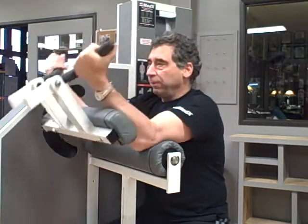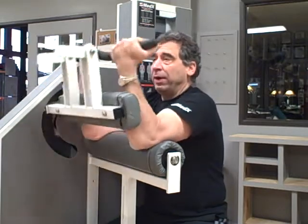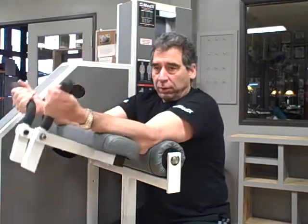And when you stress out the entire body of a contracting muscle, that's more muscle fiber that has to adapt to the stress. The result is a much stronger muscle.